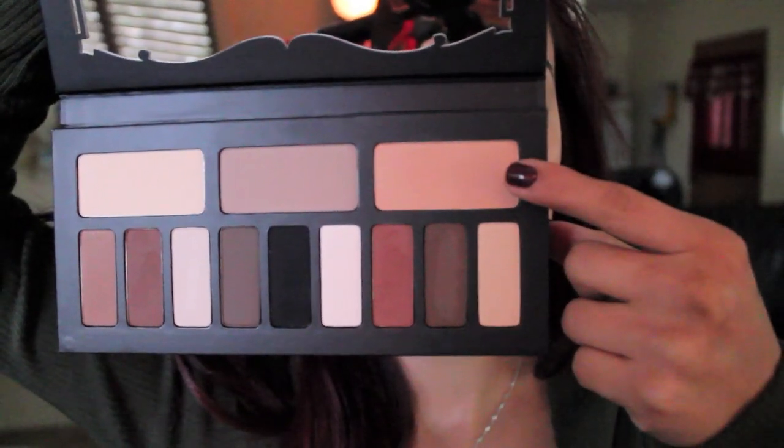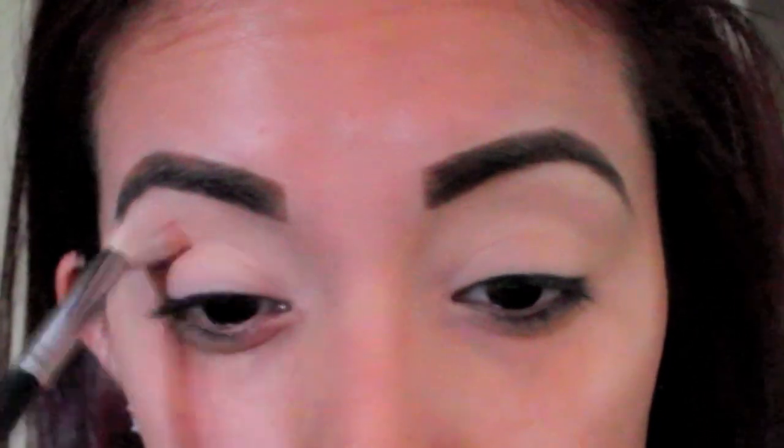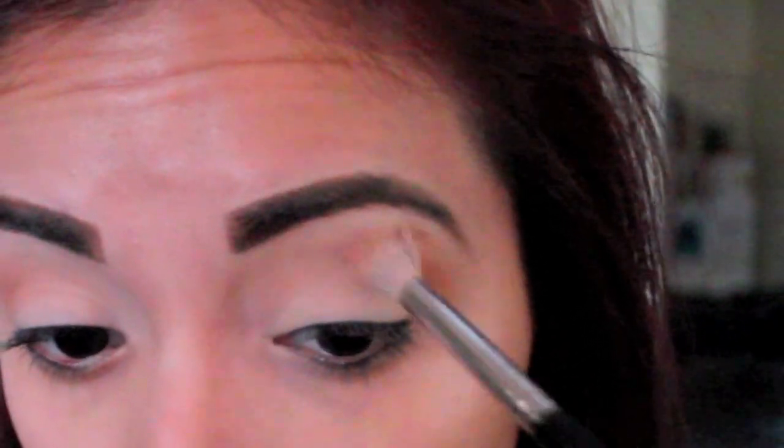First things first, I'm going to get started with this really pretty light peachy shade. I'm going to be taking my Sigma E35 blending brush and I'm just going to be using this as my transition shade straight into the crease, just blowing out this color using circular motions and back and forth windshield wiper motions.